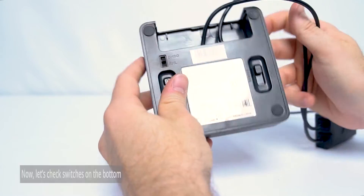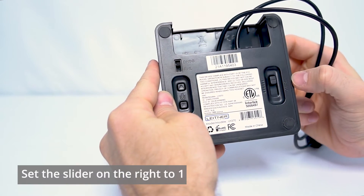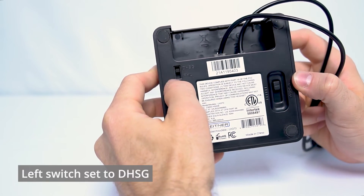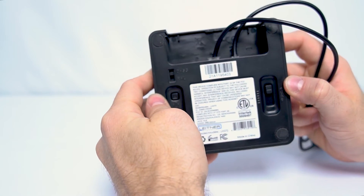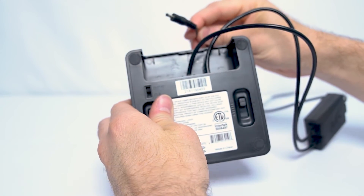Once we've got that, we want to make sure the switches on the bottom are correct. The one on the right should be set to 1, and the one on the left should be set to DHSG. If it isn't, go ahead and slide it on up. Don't forget to plug your power back in, and let's head back over to the phone.